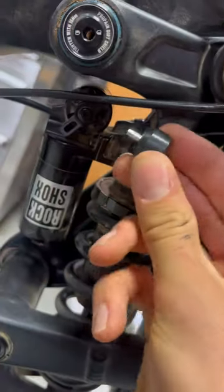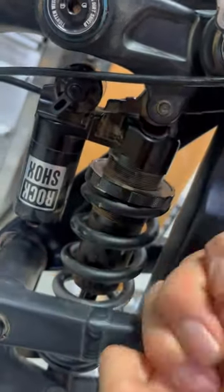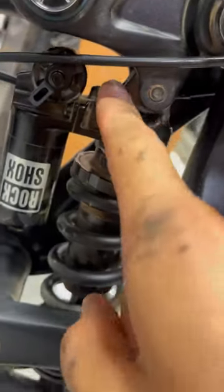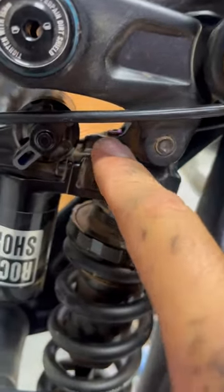Step three: finagle this thing in there — it'll take at least five minutes. Step four: reach in as best you can with both hands and try with all your might to turn that stupid little thing, because it's kind of tight.